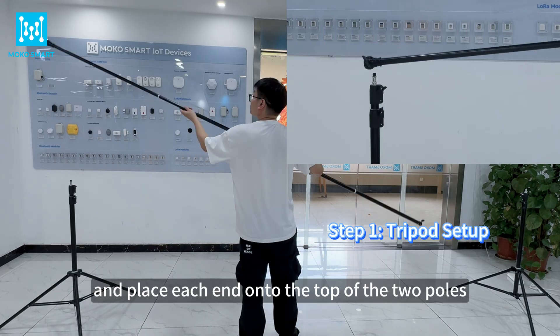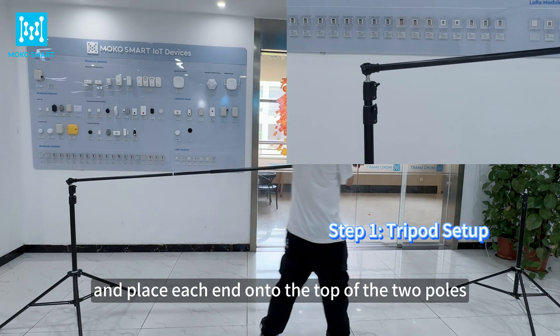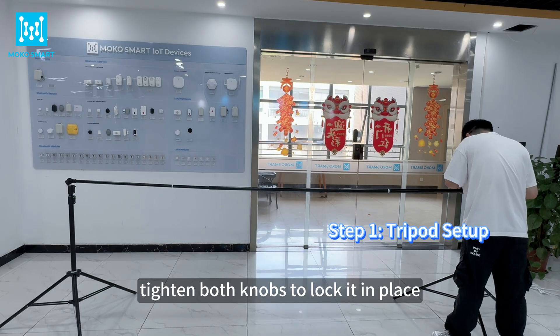Extend the crossbar fully and place each end onto the top of the two poles. Tighten both knobs to lock it in place.